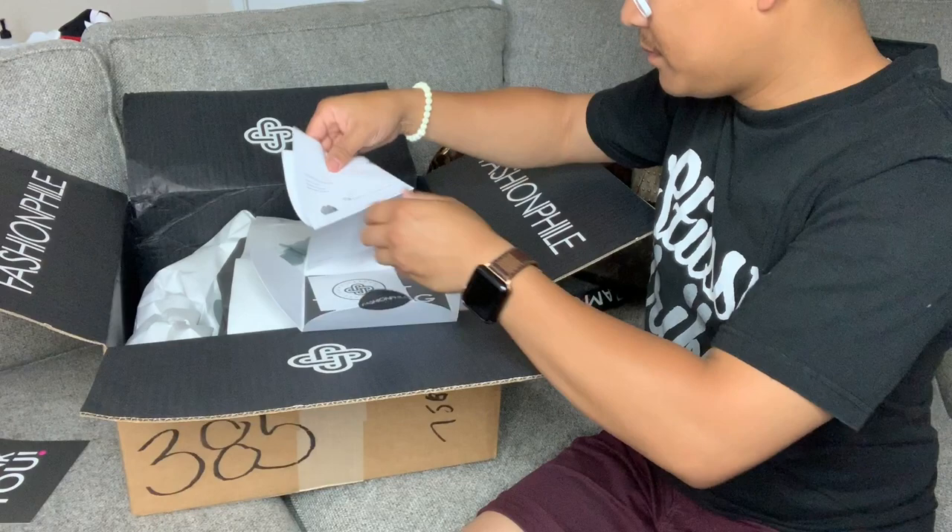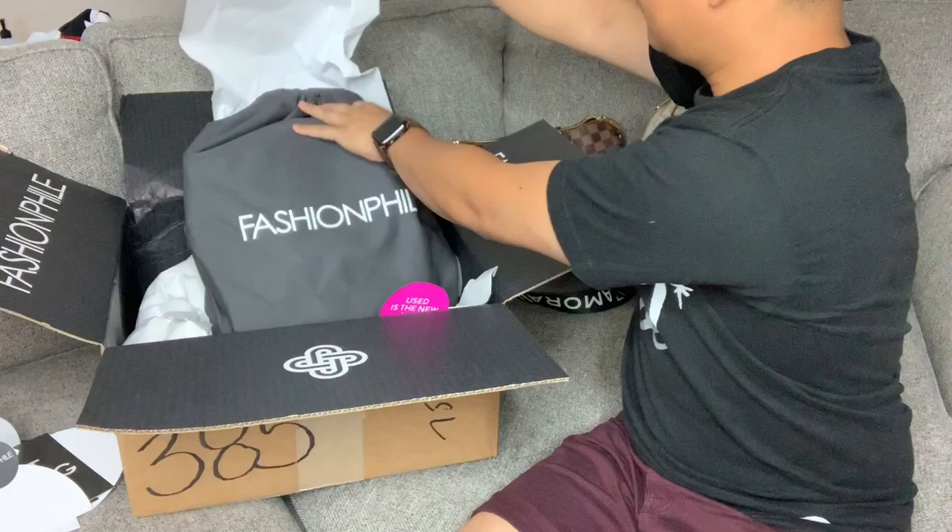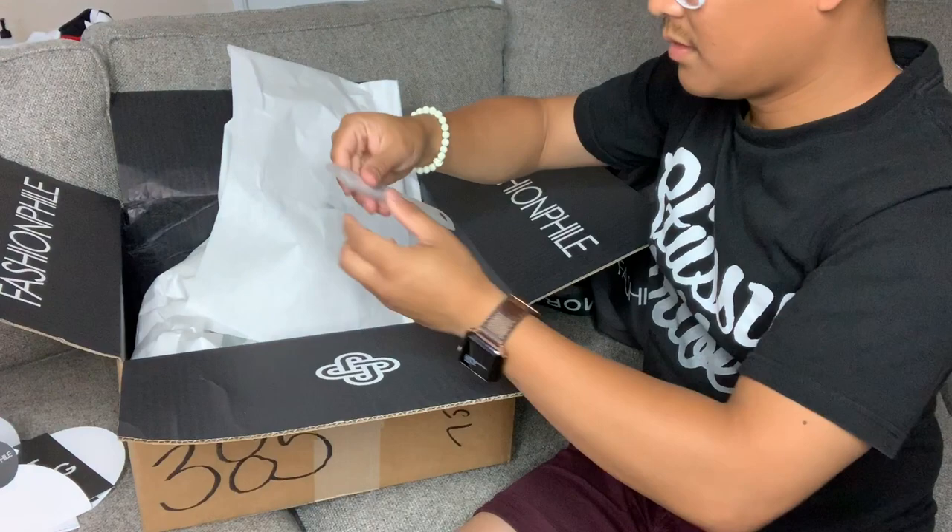It comes with a little letter — so this is basically a receipt. This certifies that the bag is authentic. Oh, it's a nail filer!